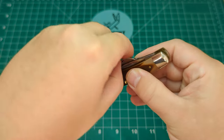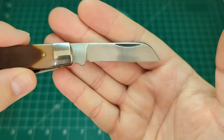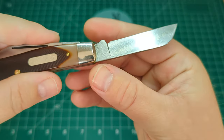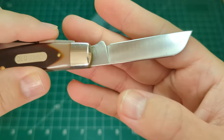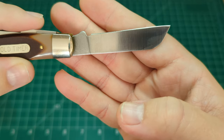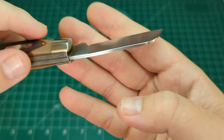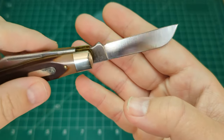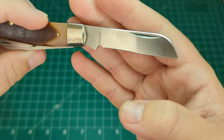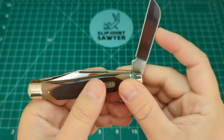Then we have the sheep's foot blade. Again, you can see this has not been used at all — not even anywhere on the tang from being opened and closed, just a little bit from the oil I've put on it. You can see the factory grind lines on the blade as well. There's not much I can say — it's a brand new knife, that's why they call it new old stock. I just can't get over the fact I managed to find this in the UK.